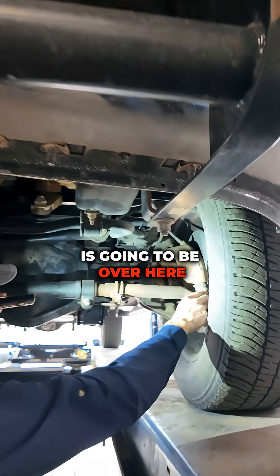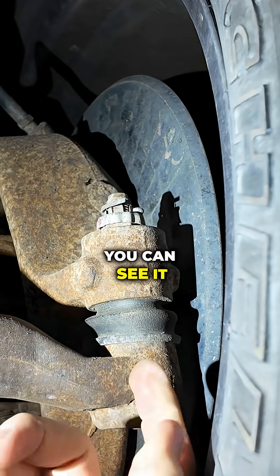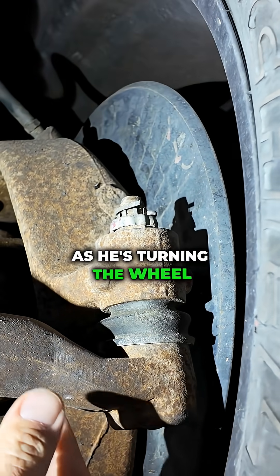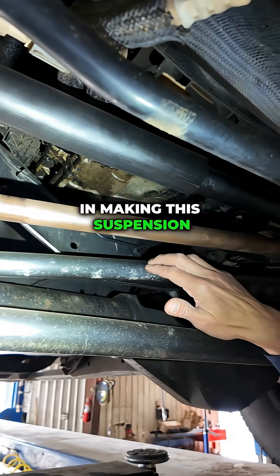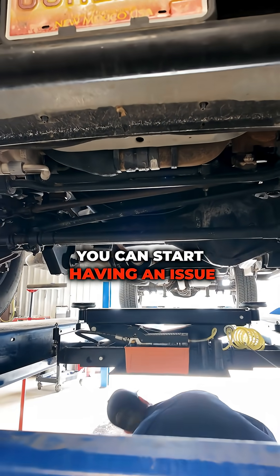The least common one to fail is over here on the driver's side. It also has about an eighth of an inch of play — you can see it going up and down as he's turning the wheel side to side. All of these work together in making this suspension work correctly. If you get play in any of these components, you can start having an issue.